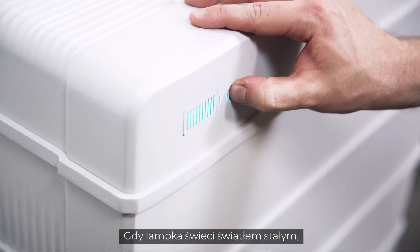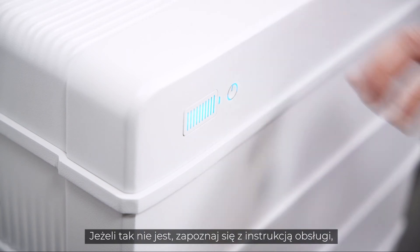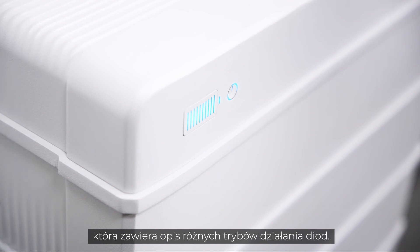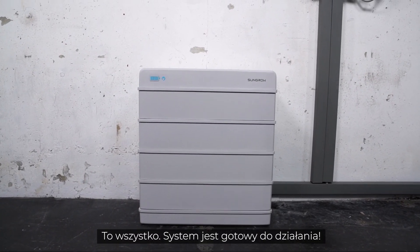Press the power button once. When the light shines continuously, the battery is ready for use. If this is not the case, please refer to the manual, where you will find a breakdown of the different light signals. That was it — the system is ready to run.